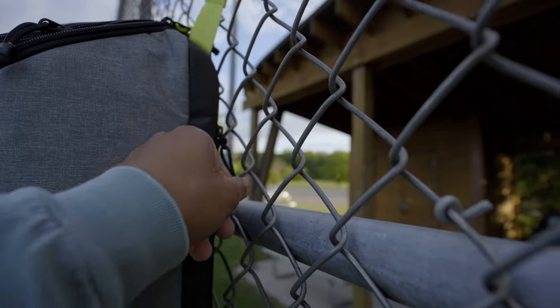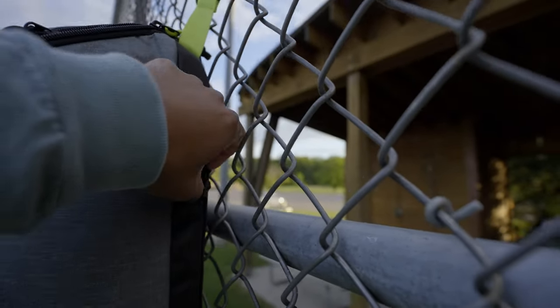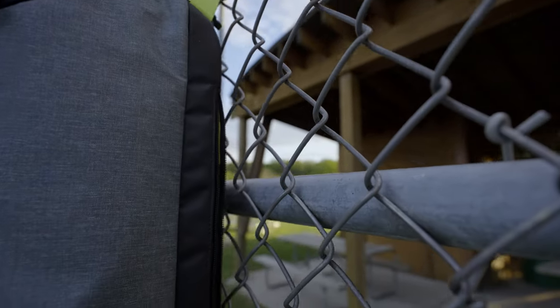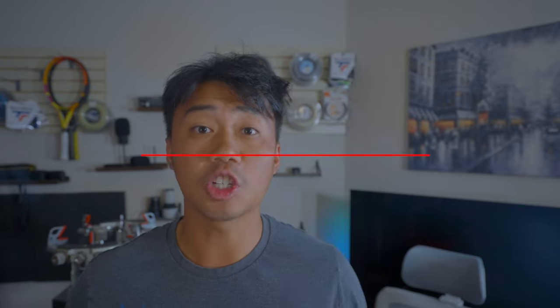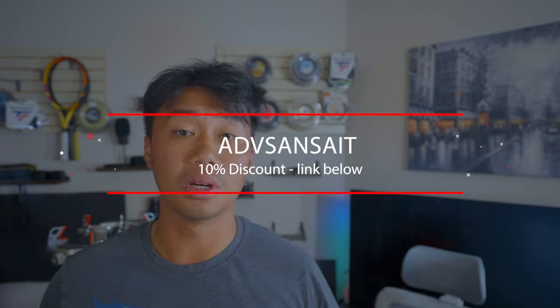At the bottom of the tennis bag is a secret compartment for all your dirty clothes. Also, this tennis bag has clips so it can hang on fences if you don't want it laying on the dirty ground on the tennis court. If you're curious about the Advantage Jetpack Tennis Bag, check out the link in the description below and use the promo code ADVSANSET for a 10% discount — and yes, it does help out this channel.